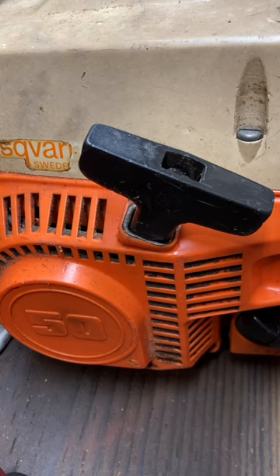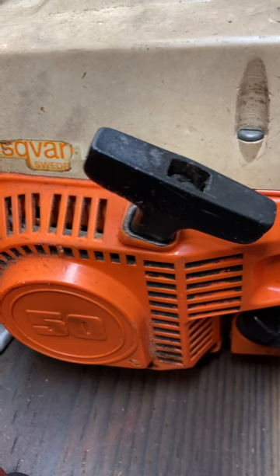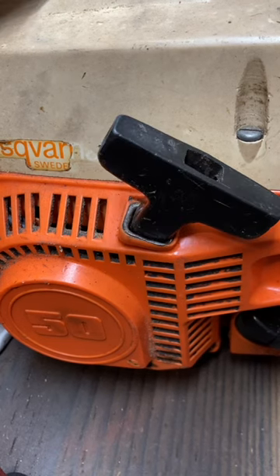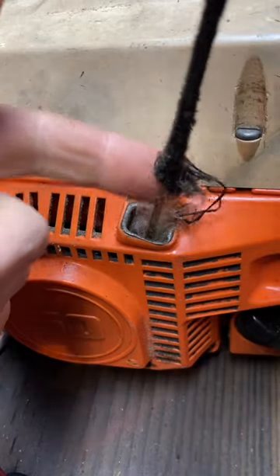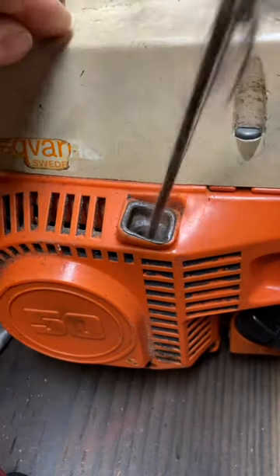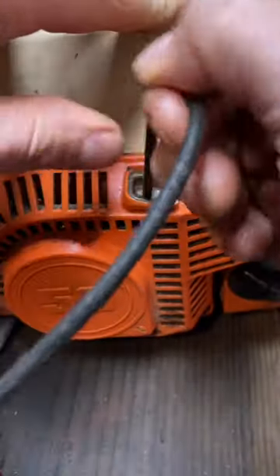So you're out at your favorite firewood cutting spot, you've got your old trusty chainsaw with you, and you wish you had started it at home before you left. When you go to pull it to start it, you see it's frayed right up near the handle. Most of the time that's where these wear out — up near the handle. Pull out some extra cord.